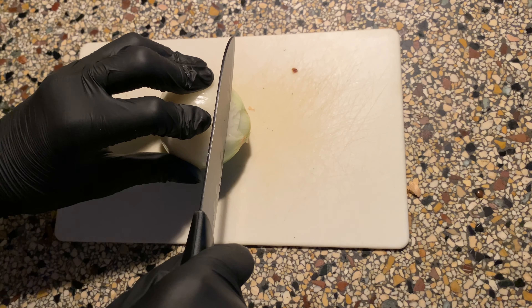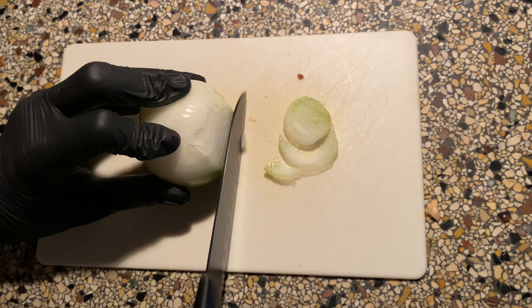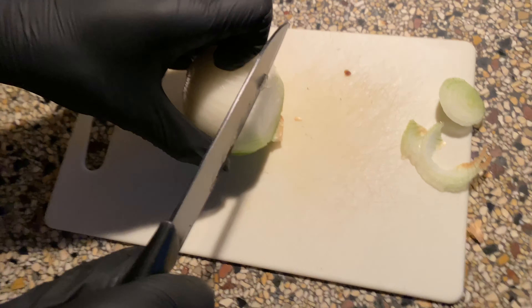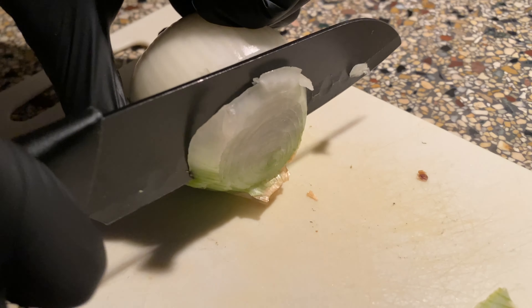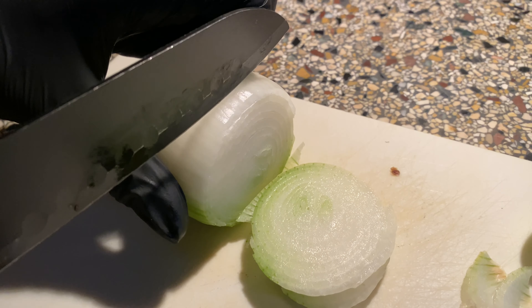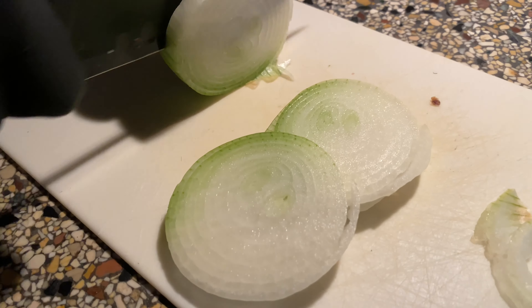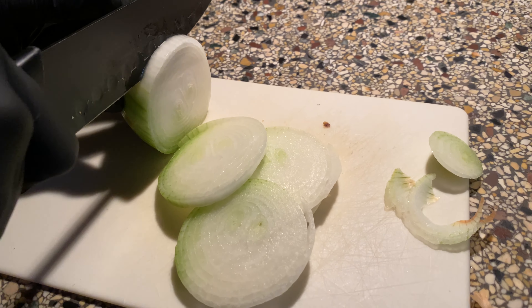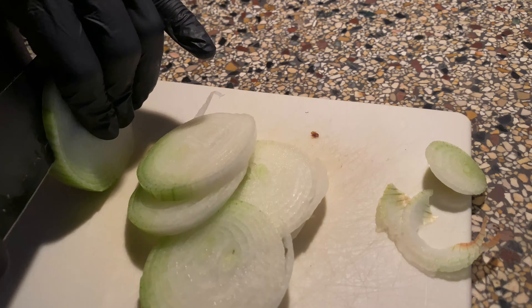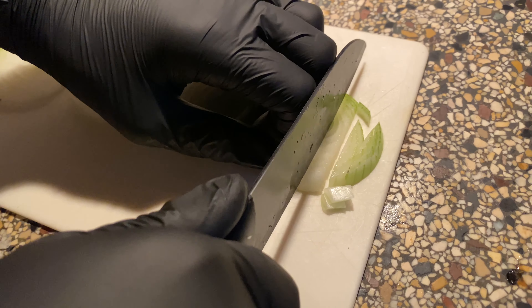Now we are going to cut the onion. We're going to cut the onions in cubes, sort of.